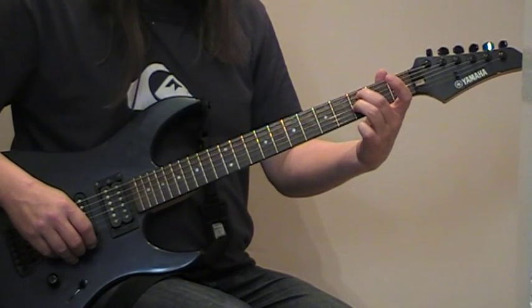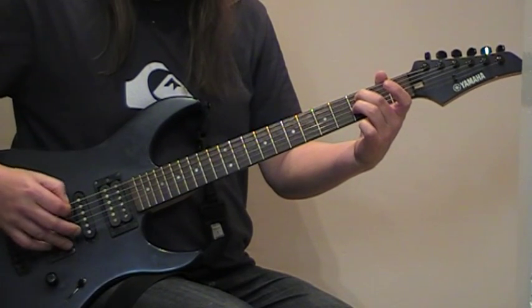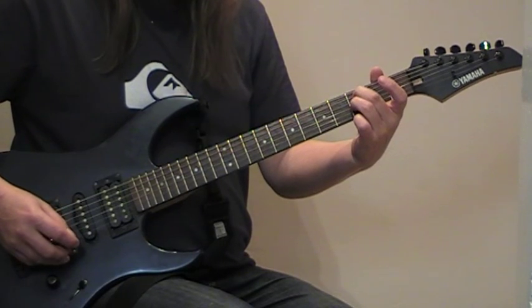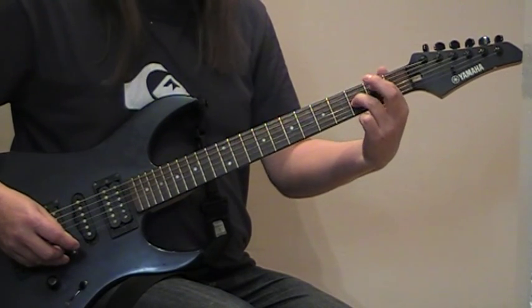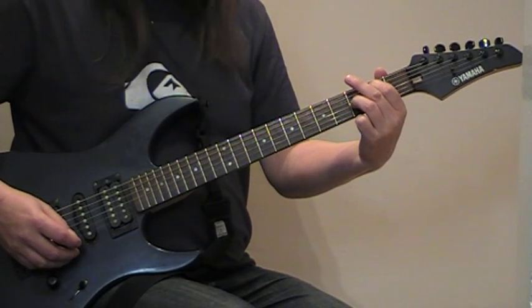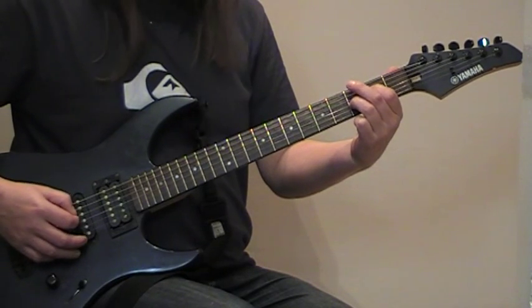Then all we do is go across to the A string for the third fret, and we're skipping the D when we play the pattern this time — just once through. Then same again, second fret on the A. One more time but slowly — this is the whole riff.